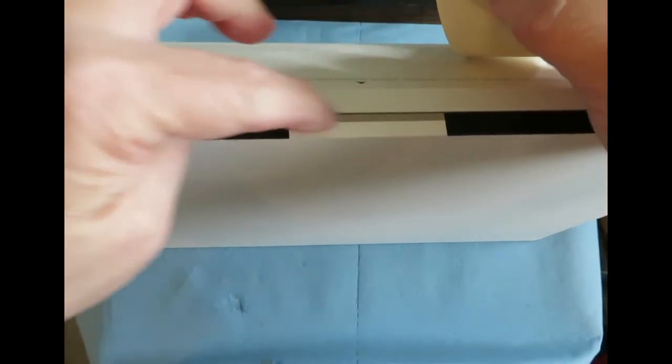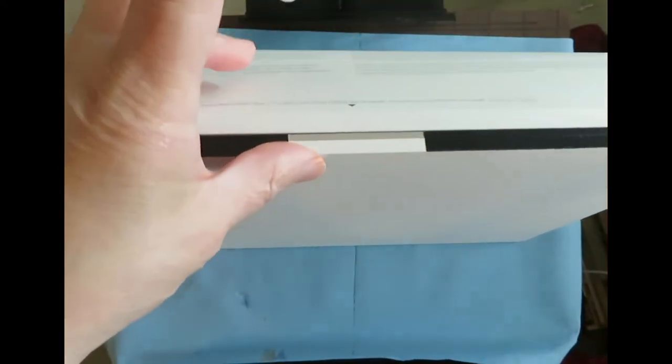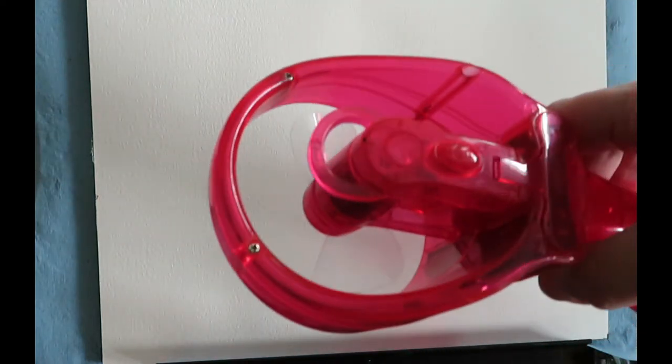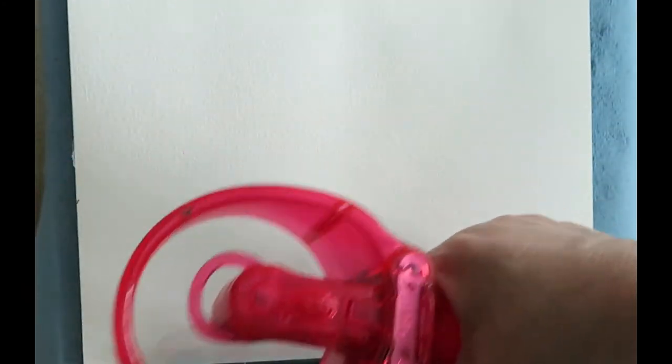Any spray bottle will do because I'm using it to get the paper really wet. Normally you wouldn't need to do this, but I intend to use lots and lots of water and runny paints, so there is a chance that some paint could seep in there. Just as an extra precaution, I'm going to tape this off. I want water standing in puddles.